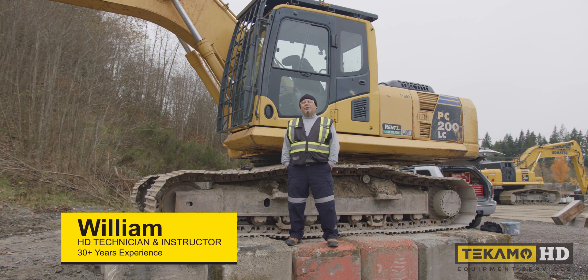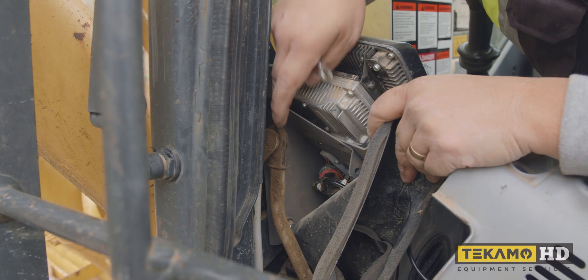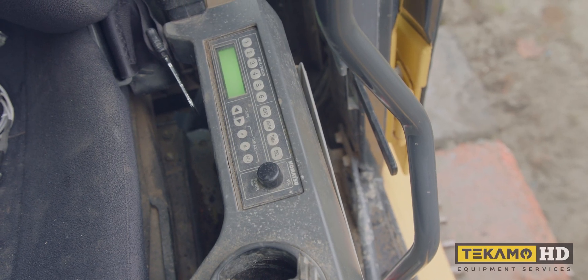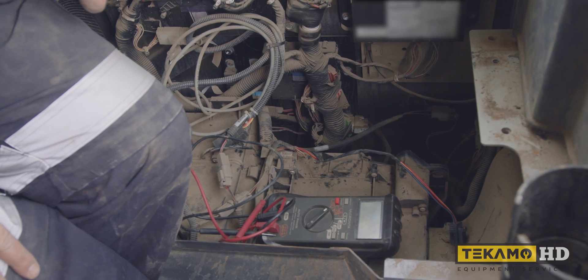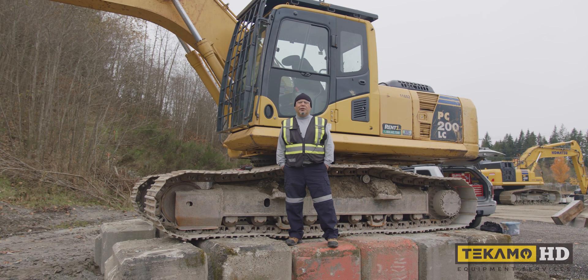Hi, my name is William and today I'm going to be troubleshooting an electrical issue on this PC200 excavator. The customer has complained of electrical issues on the wiper motor, the radio, and also the heater blower motor is not working, so we're going to look at that and hopefully we can resolve the issues.